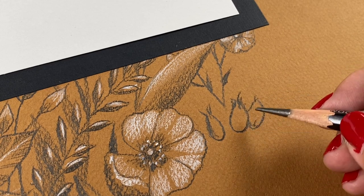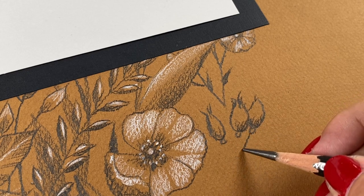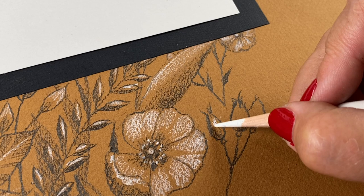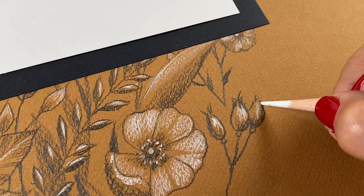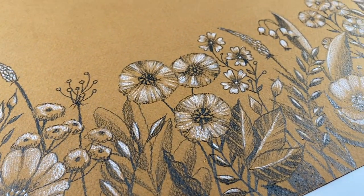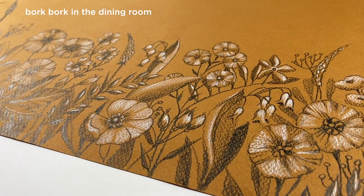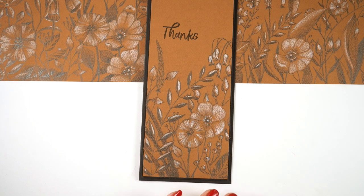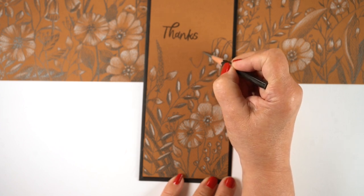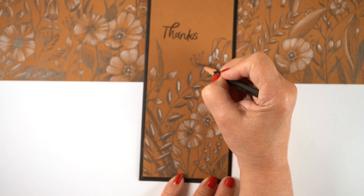I'm also going to be using this drawing because I made it really long on purpose — I'm trying to do some fun things on Instagram on both my Sandy Allnock account and my Sandy Allnock fine art account. On Thursdays I do tiny tutorials on my main account, and on Saturdays on my fine art account. I did one recently with an inspirational quote and people loved it, so I was thinking this would be a nice background. Here's one where I cut a scrap of this paper and put it on a slimline card.